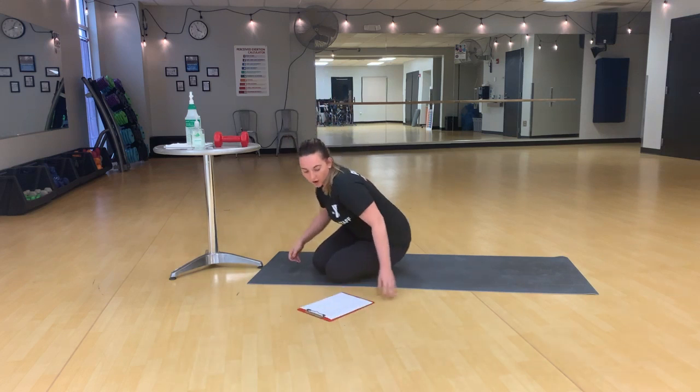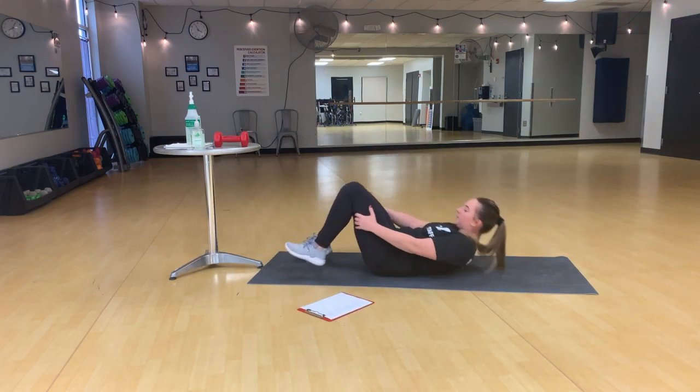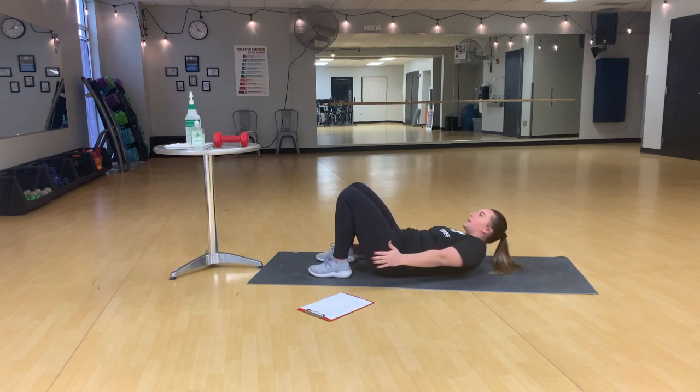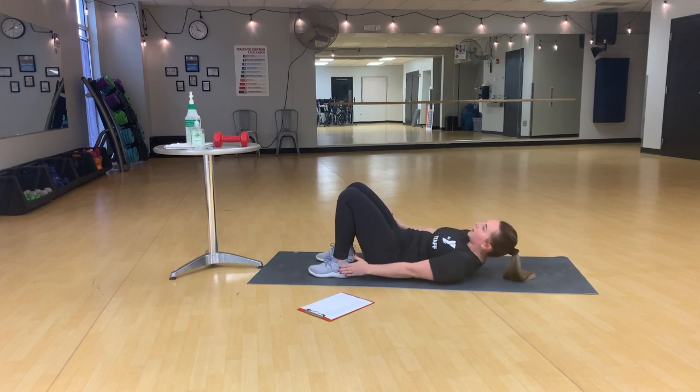Move number one: alternating heel touches. Back is down, feet are down, and knees are up. We're going to extend those arms, crunch up, and alternate tapping our heels. This is really going to work into those obliques.